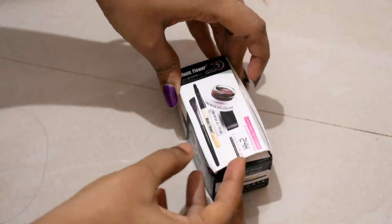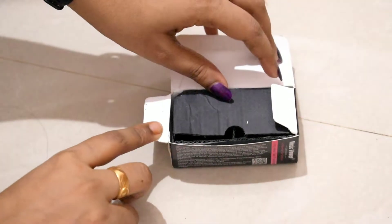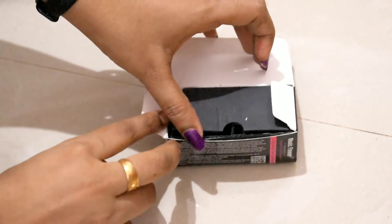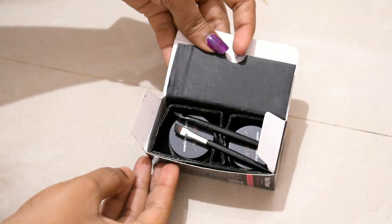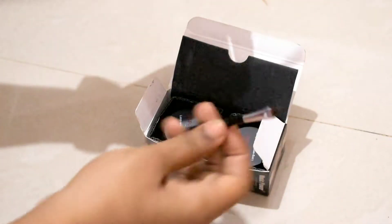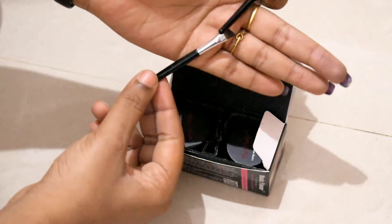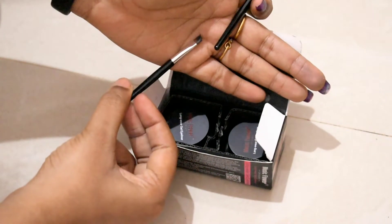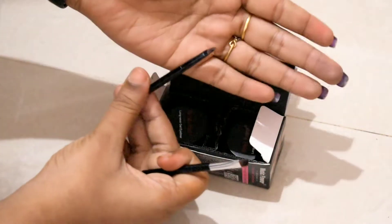Now we have our product. This is Music Flower 24-hour long-lasting eyeliner gel. This is smudge proof and waterproof. This product is available in two colors and also comes with two brushes. We have an angular brush for eyebrows. This is an angular brush and also another type of brush.